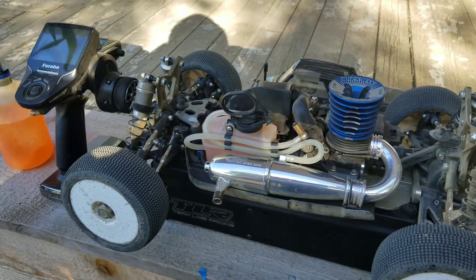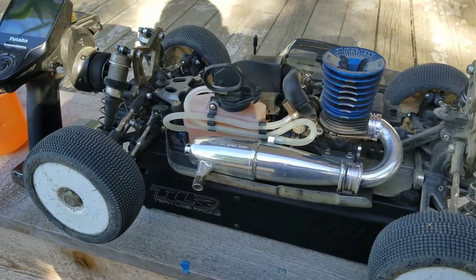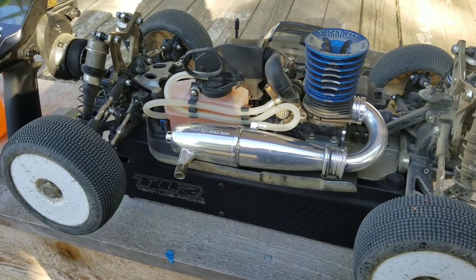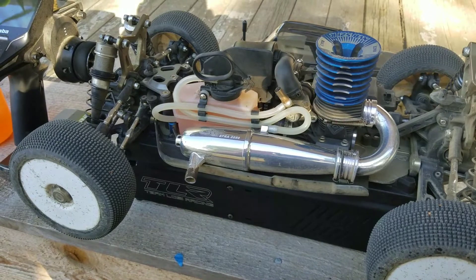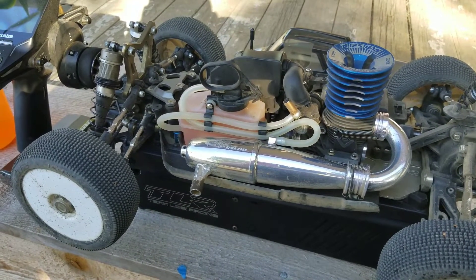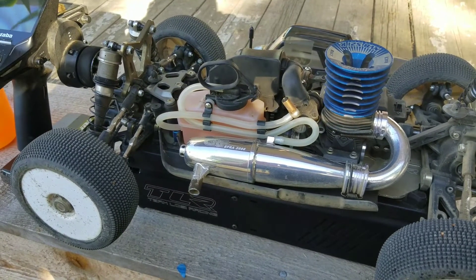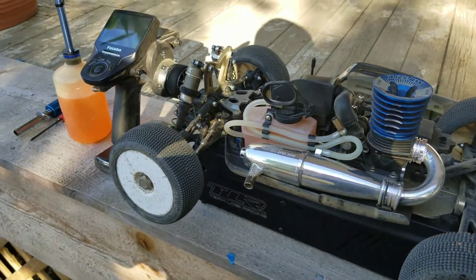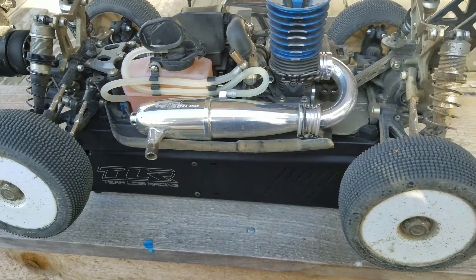I'm back, just wanted to do a little update. I've been running the car back to back with some tanks since I did the head shimming. Last time I told you guys we were at 0.5 millimeters. Well, I added a 0.15 shim to the stack and now we're at 0.65 millimeters.